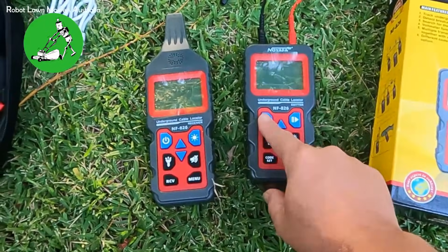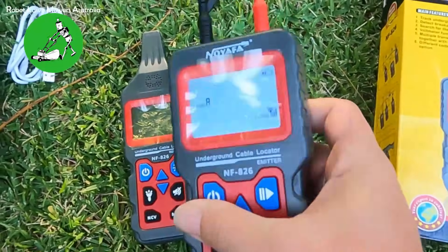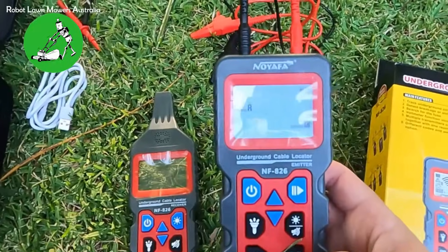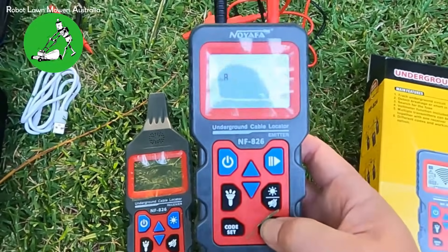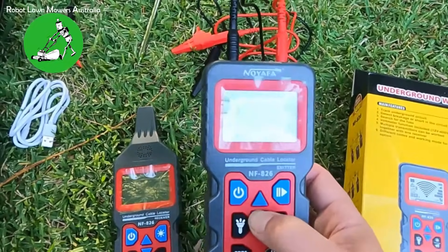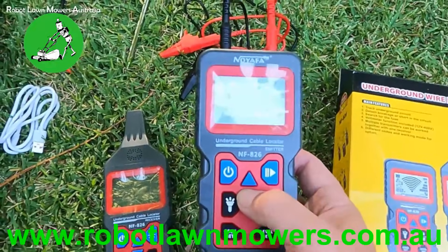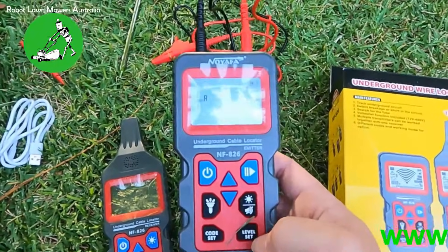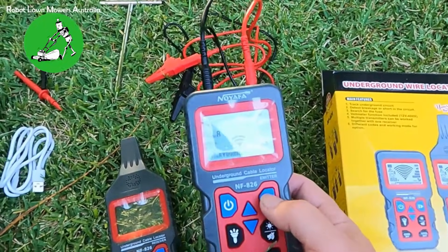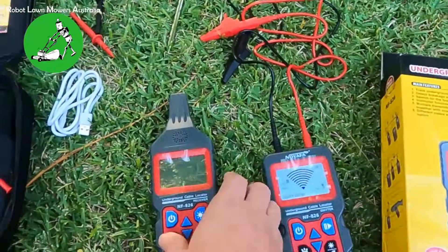If we turn on the transmitter, it comes on and tells you the level. You can set the transmitter level — much like the NF820 — but this one does it digitally. You press the level set button and then the up/down arrows to set it to different levels. It has three levels; generally I use level one. Then you just hit the play button and it starts transmitting, showing on screen that it's transmitting, and it also gives you a battery indication.